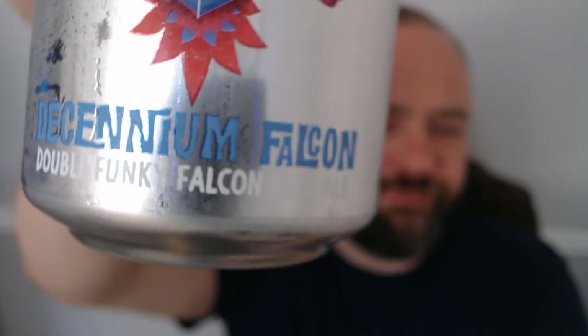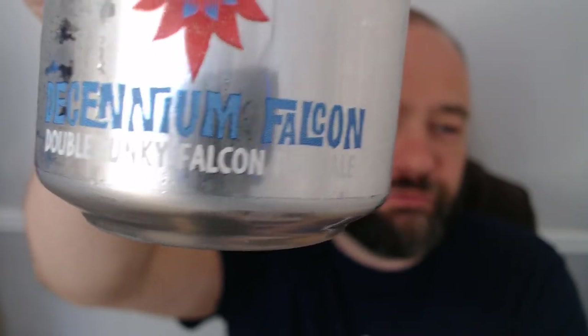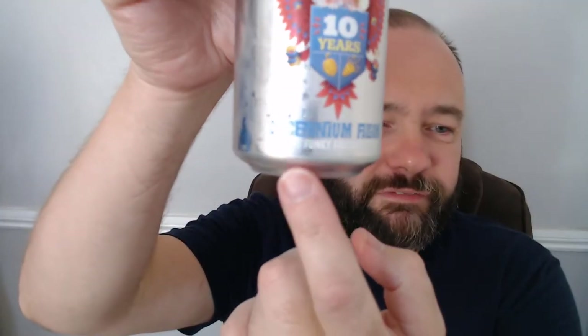We are back in the land of Holland and I unfortunately have left my little book downstairs — I was reading it outside and I'm far too lazy to go down and get it. But what I have got is one of these bad boys — Two Chefs Brewing, who are fantastic. And this is a special one. It is called Dakenium Vulcan and it's a double Funky Vulcan Pale Ale. Funky Vulcan is one of their staple pale ales. I haven't actually had that one, but I've had some really nice beers from these guys.